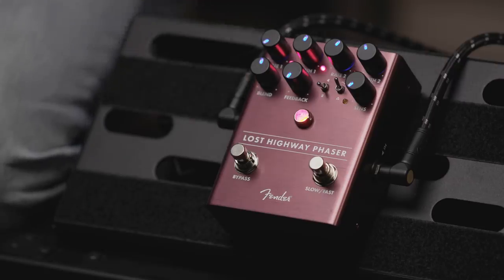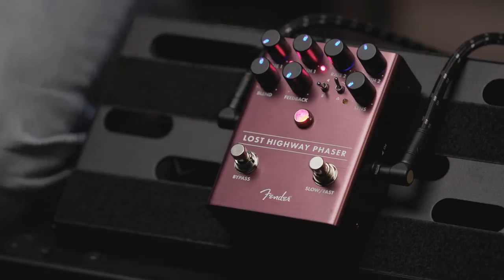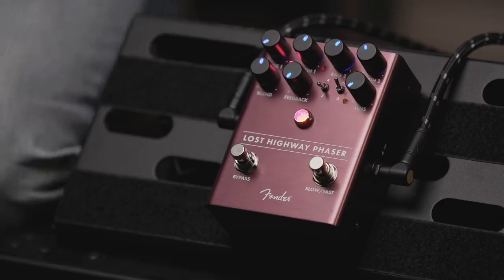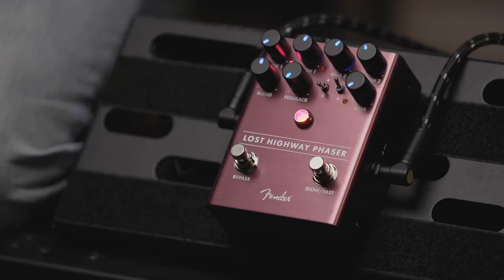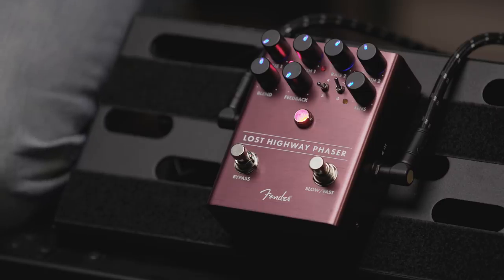There's a blend control that lets you go from either completely dry signal — just your straight guitar — or all the way over to the filters that provide the phasing, or a 50-50 blend or any other percentage of blend. There's also a feedback control that makes the sweep more resonant, a little deeper sounding.